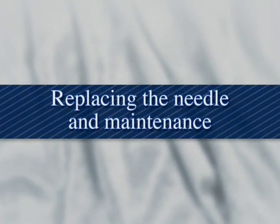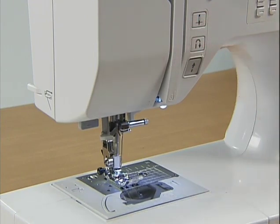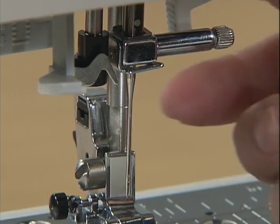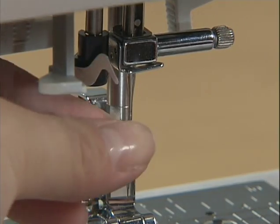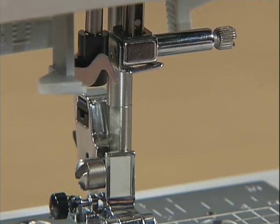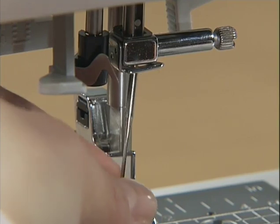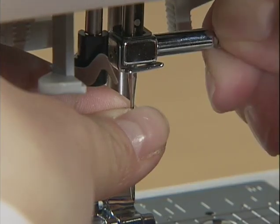Let's take a look at how to change the needle and clean the machine. Before replacing the needle, raise the needle by pressing the needle position button once or twice and turn off the power. Lower the presser foot. Hold the needle with your left hand, loosen the needle clamp screw with the accessory screwdriver in your right hand, and remove the needle. With the flat side of the new needle toward the rear of the machine, insert the needle until it touches the needle stopper. Hold the needle with your left hand and secure the needle clamp screw with the screwdriver.